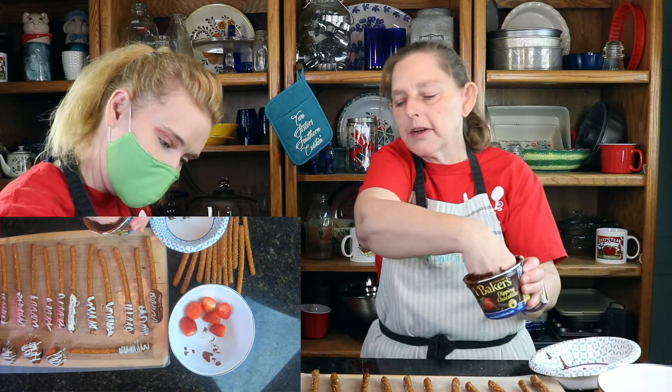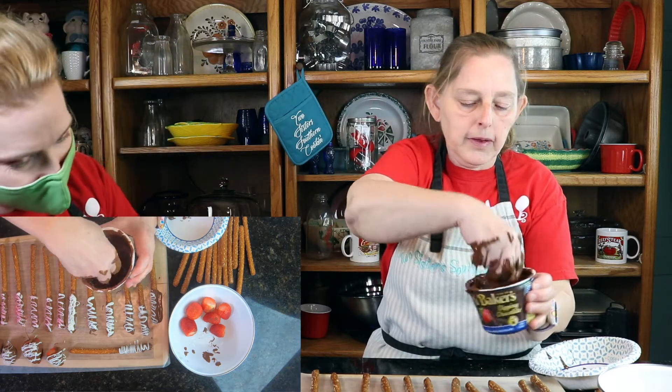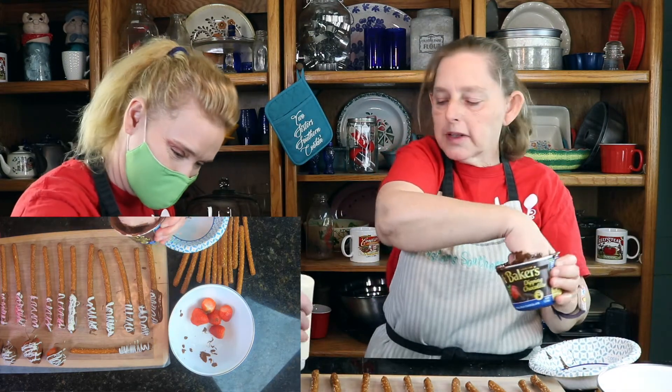If you have an aversion to getting dirty, you might not be good at doing this. But when I'm all said and done, I can lick my fingers and eat the chocolate off my fingers.